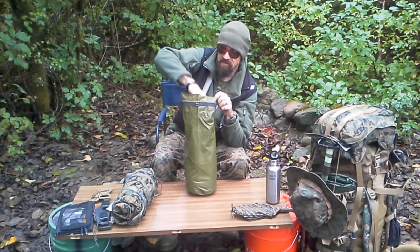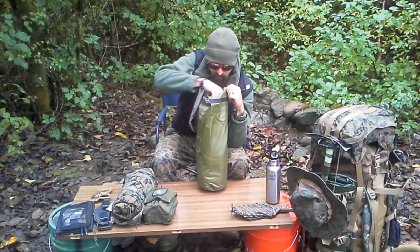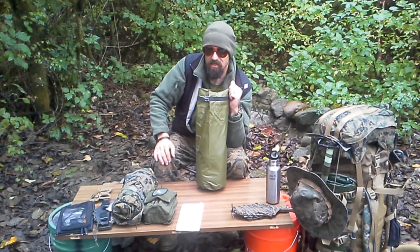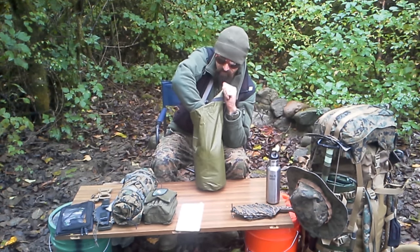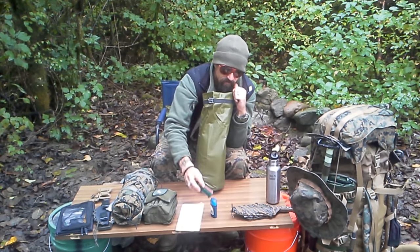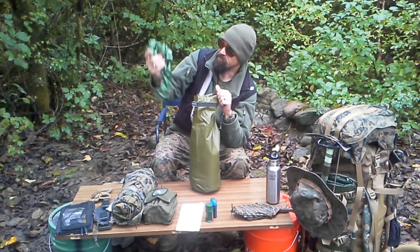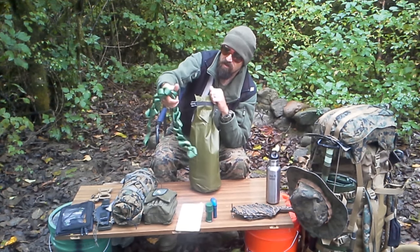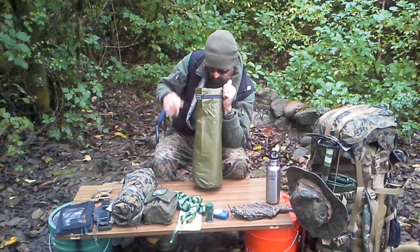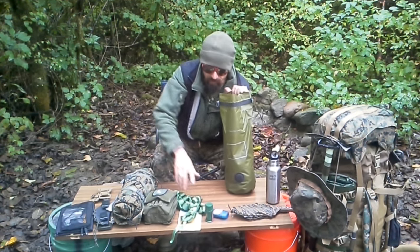In here I have the basics: my survival and admin kit, a map of the region I'm usually in — a Seattle street map — some deodorant, storm-proof matches, about 15 feet of one-inch tubular webbing, and socks, gloves, and underwear in the bottom of it.